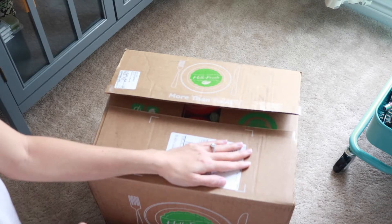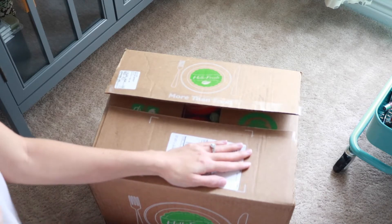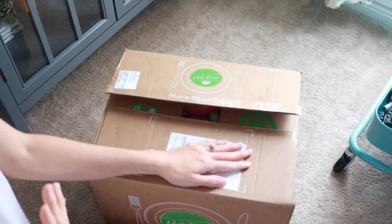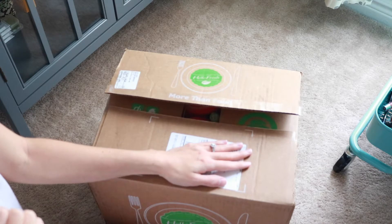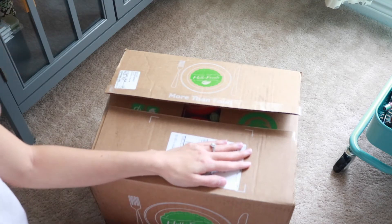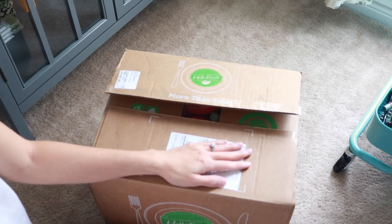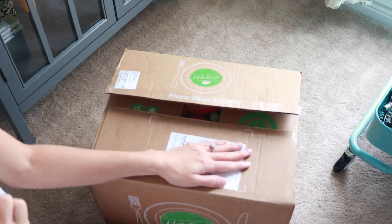It was $69 and it was free because I received a special code, but I believe it was three meals. To me, $69 for three meals — I'm a very budget-conscious person and I would not spend almost $70 on three meals. But I was lucky enough to get this for free, so I thought I'd bring you along on the journey.